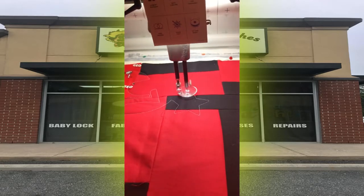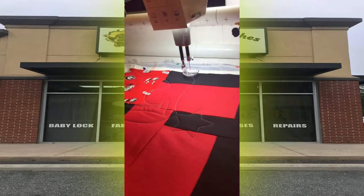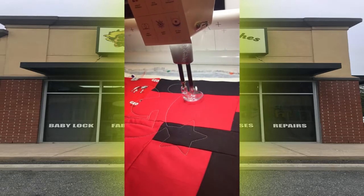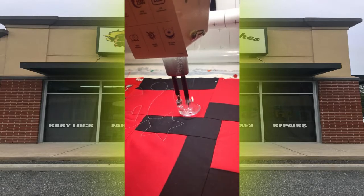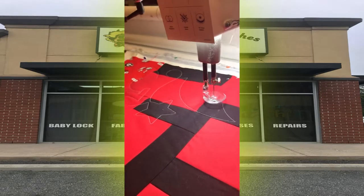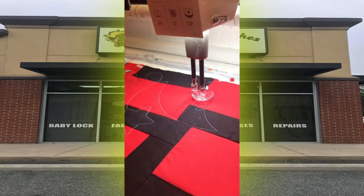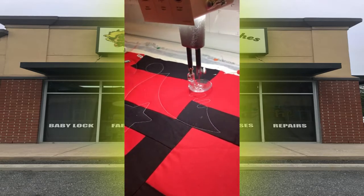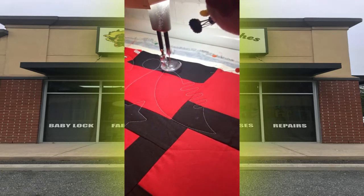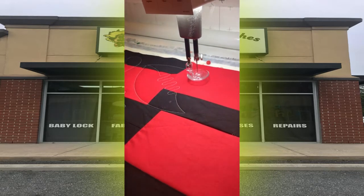It all depends on the pattern and how large the quilt is. On average, a quilt could take roughly around four hours to get one done. If you get some really intricate patterns, it could go to five, five and a half, six hours — the machine has a lot more work to do with it.